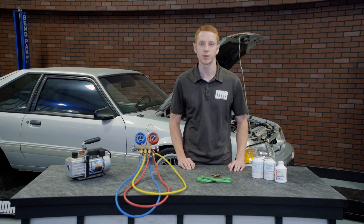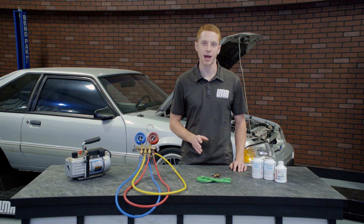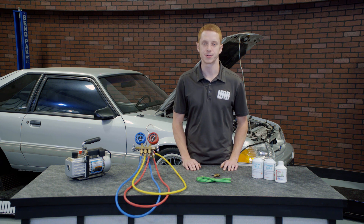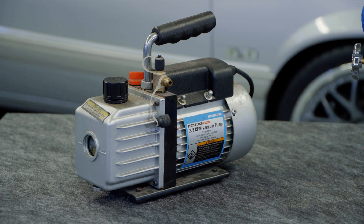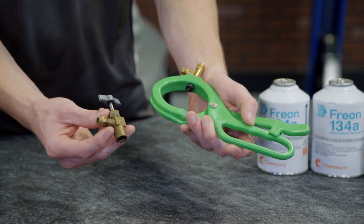If your situation is similar, you'll want to start out at approximately 75% of the R12 weight amount and progressively go up from there until the system is properly charged. To charge the AC system in your Mustang at home, you'll want to have on hand a decent set of manifold gauges, a vacuum pump, PAG oil or charge oil, a few bottles of R134A refrigerant, and a can tap.